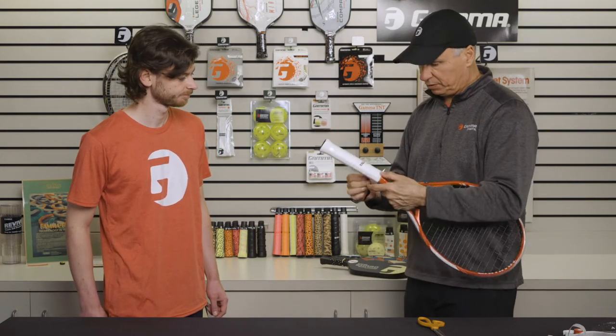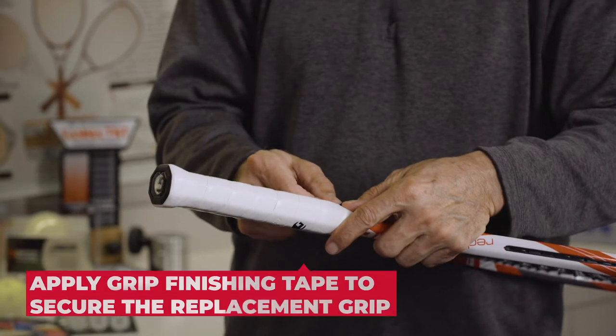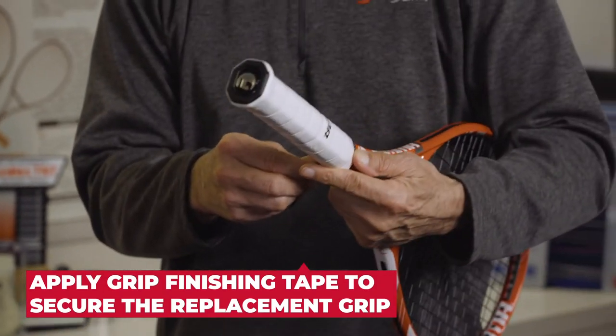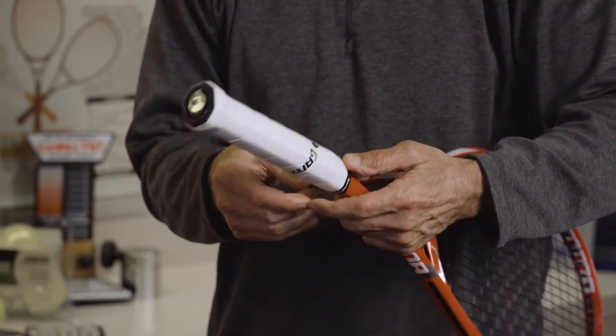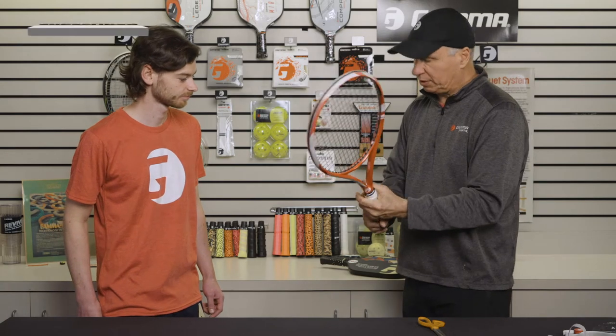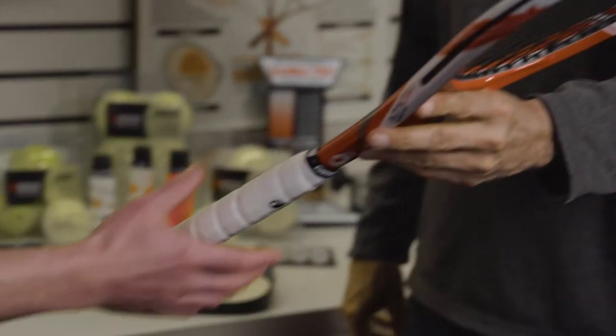I take my tape that I set aside and set it right there as I hold it with my thumb. I just wrap around, holding the grip on. There — just a nice finish, nice clean feel. That didn't take very long.